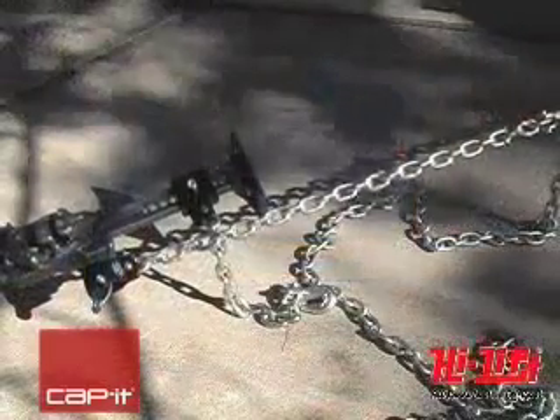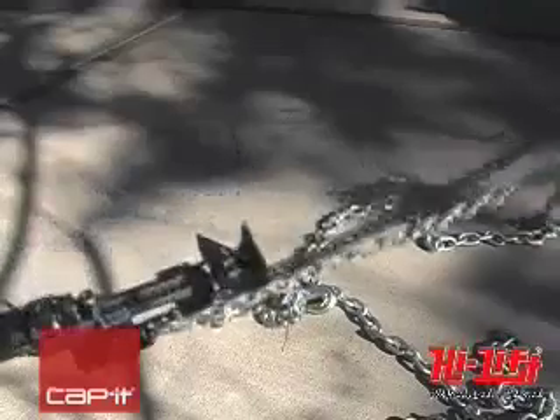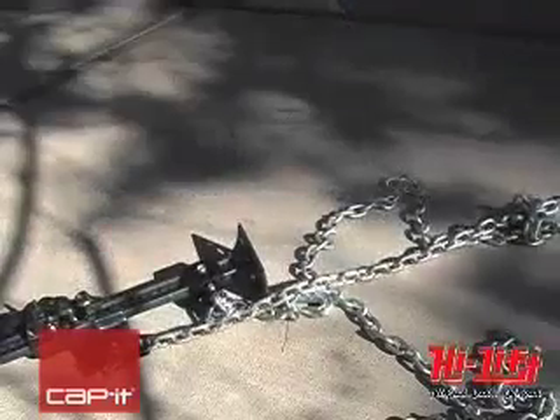If something does break, the wire rope will snap, which can be dangerous, while chain or a recovery strap will just fall to the ground, which is much safer.